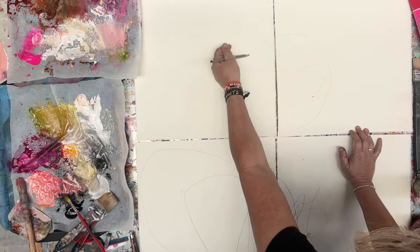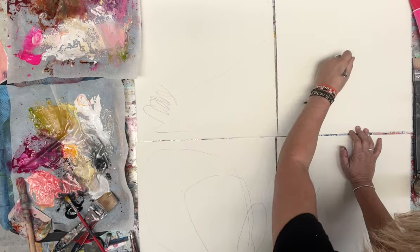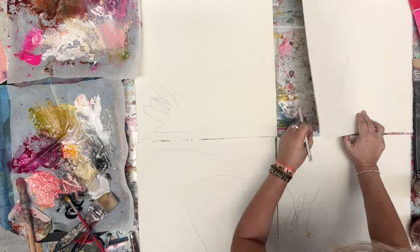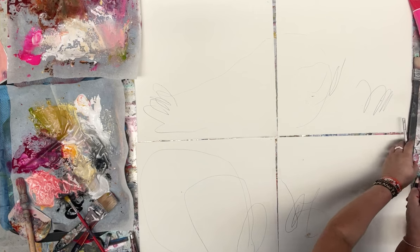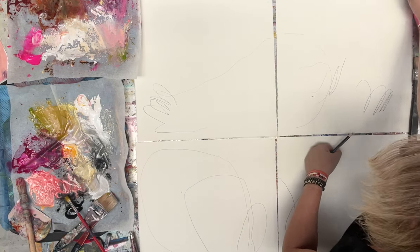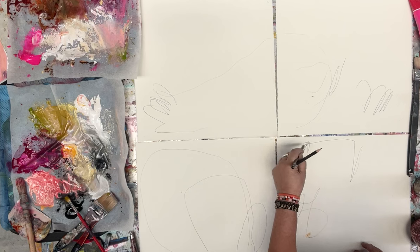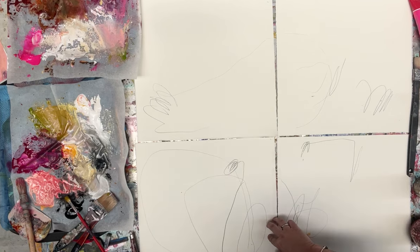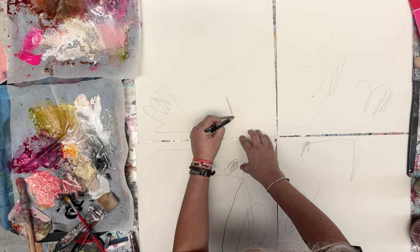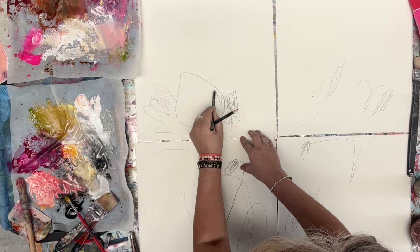I often start with pencil because it's just a way of getting stuff on there that covers easily, and it gets me into the swing of being a little bit free before I get into paint. I also really love the contrast of the light pencil lines with the intense paint lines, so you might see some of these peeking through at some point — or you might not.